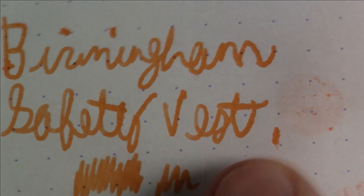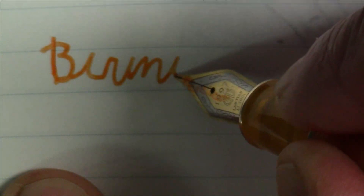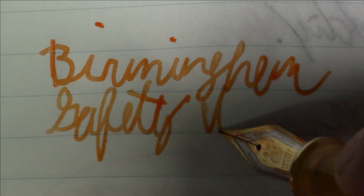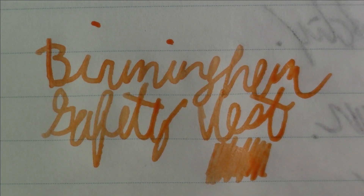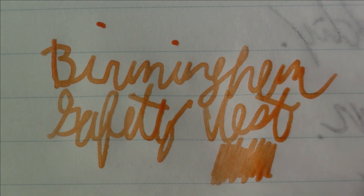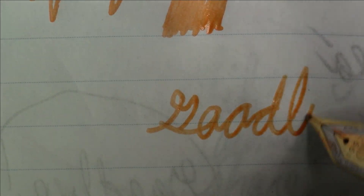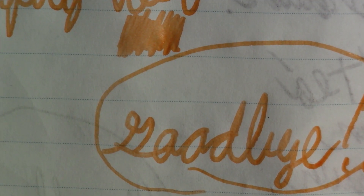That's what this ink looks like on Rhodia paper. Let's take a quick look at what it looks like on Tomoe River paper. Birmingham Safety Vest — a nice straightforward orange ink, a little bit on the light side. You get a tiny bit of color variation on Tomoe River paper but really no sheening or anything super fancy, just a very very nice ink. Quite aptly named, because that's definitely what comes to mind with this shade of orange. That'll do it for this week — I sure hope you enjoyed watching it as much as I enjoyed making it. Until we see each other again, have a great day, bye bye!